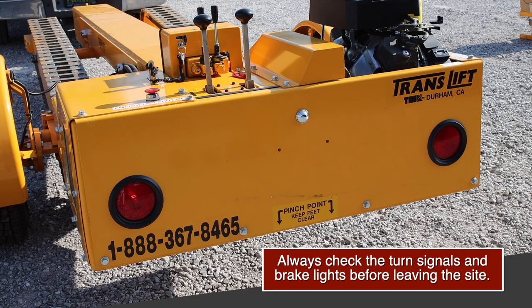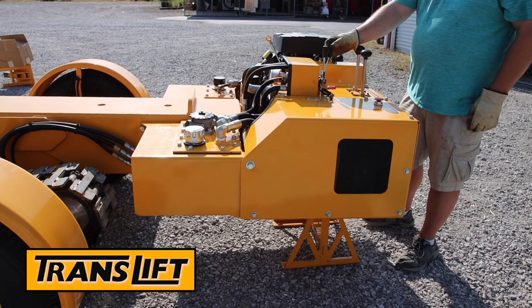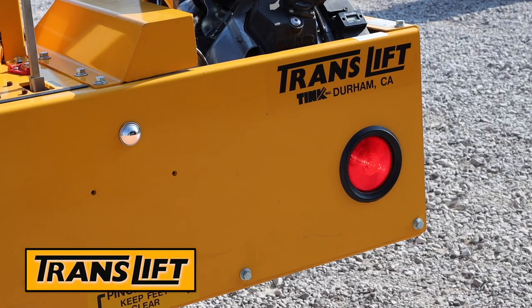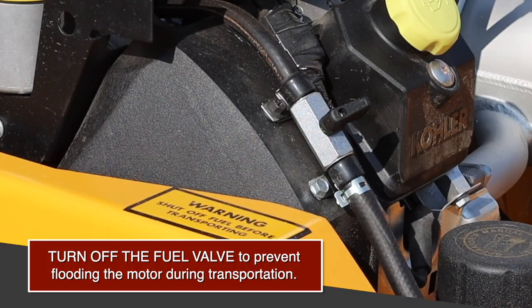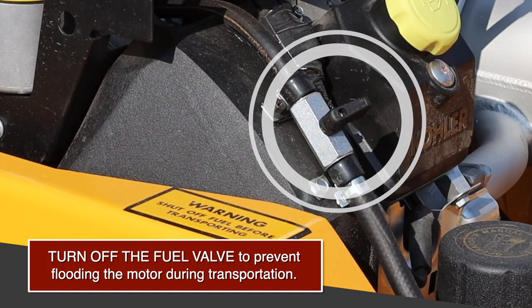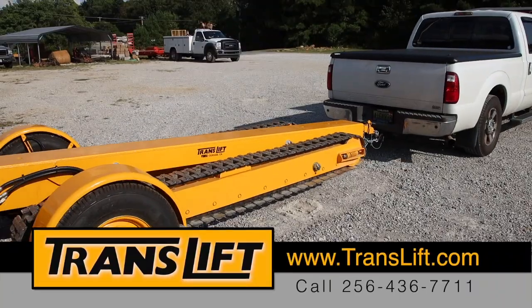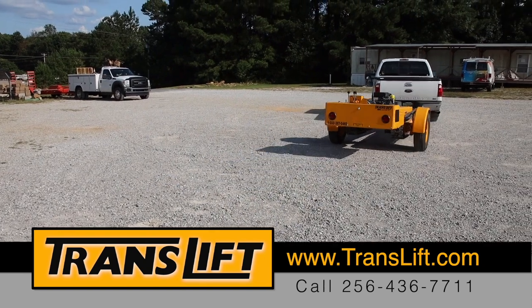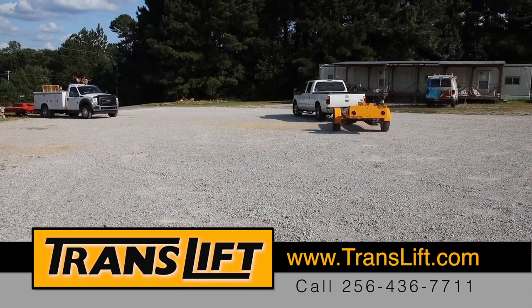The pigtail must be attached to ensure the TransLift has working brake lights, wrapping it around the hitch first to avoid dragging. Always check the turn signals and brake lights before leaving the site. Raise and level the rear beam to avoid dragging during transportation and to ensure visibility of the brake lights. Make sure you turn off the fuel valve to prevent gas from flooding the motor during transportation. Drive slowly, safely, and carefully.